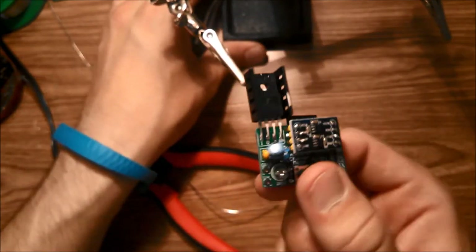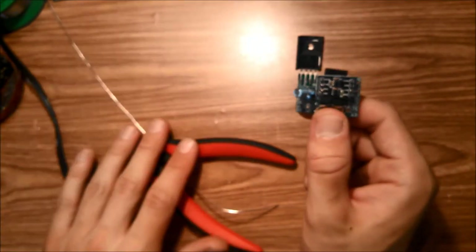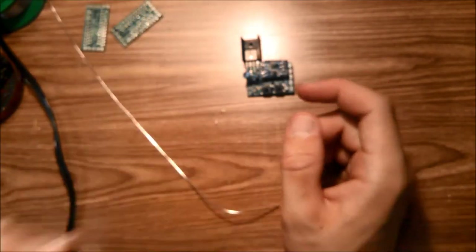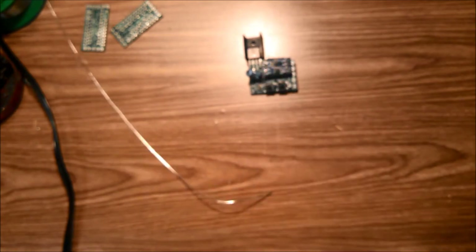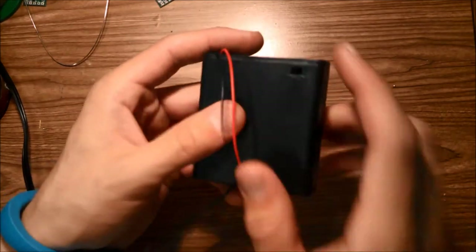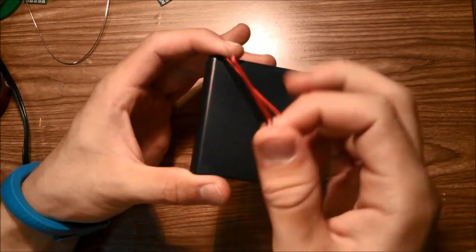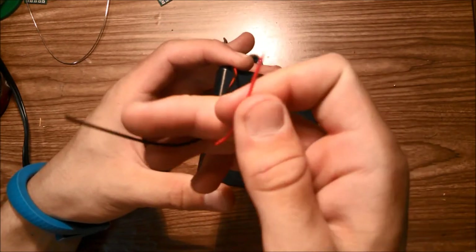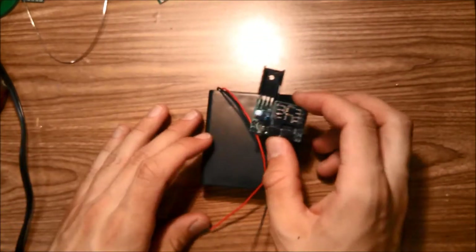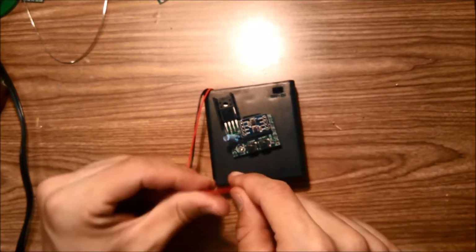What's left is attaching the board to a 4AA battery pack and connecting the rest of the components. Your battery pack should have a black wire and a red wire that are stripped. If they're not stripped, use wire strippers to strip them. We're going to glue the PCB to the battery pack and then solder wires to it.